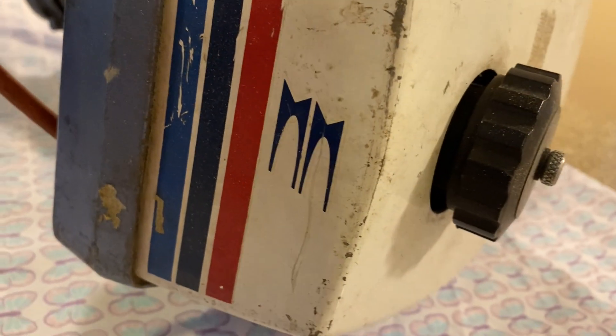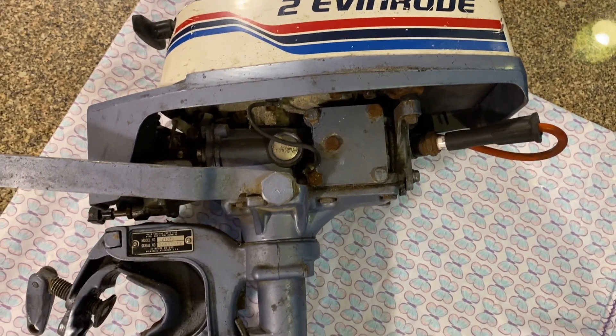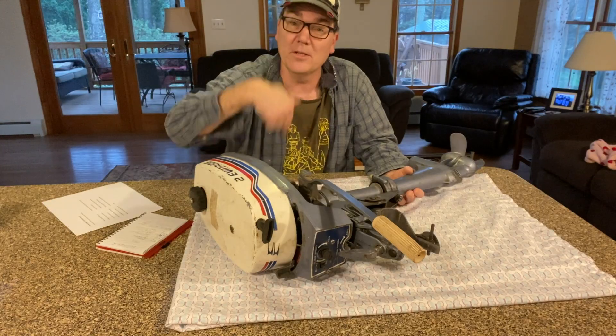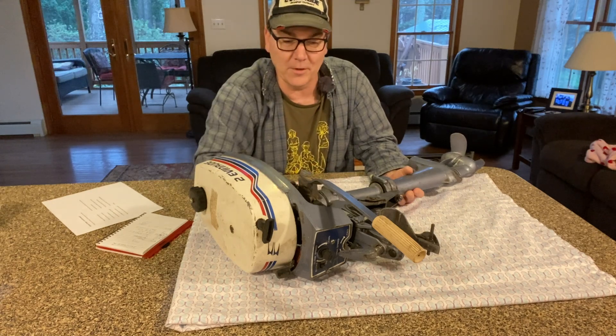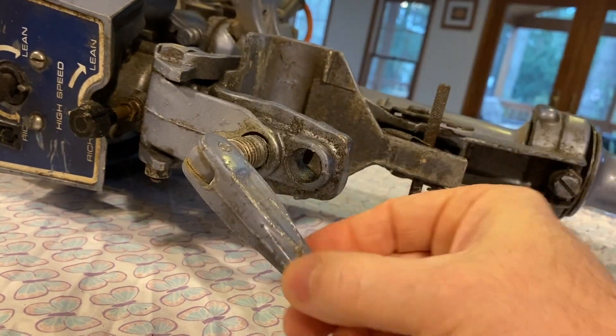One of the neat things about these motors is they have an integrated gas tank. This one actually has no clutch or anything. Basically, when you start it up, it's in gear, and you spin the motor around to be able to go in reverse. Pretty simple, straightforward controls. This one only has one thing to turn to clamp it on your transom.